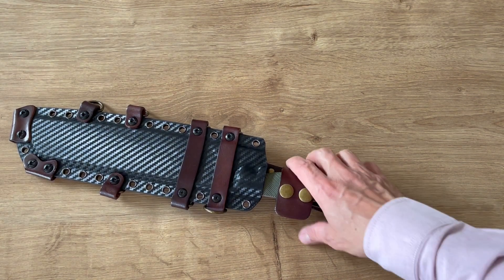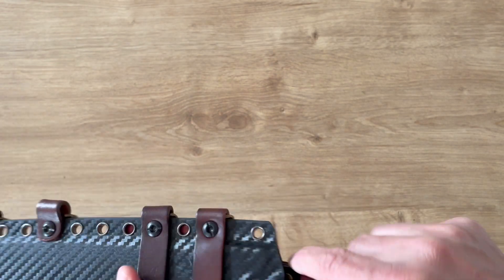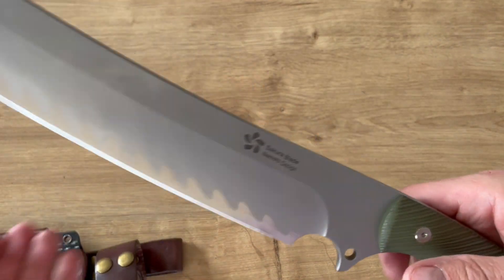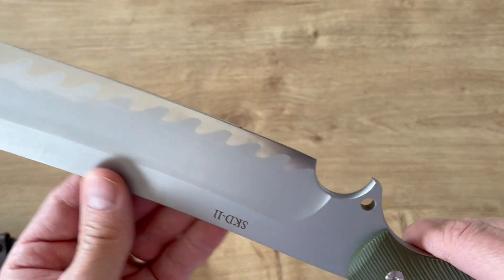Hi guys, welcome back to my channel. Today something I really like — not too heavy to carry, and a very big camp knife, a big chopper knife. Let's look at the Sakura Blade, Nemoto design — I'm not sure of the exact name.